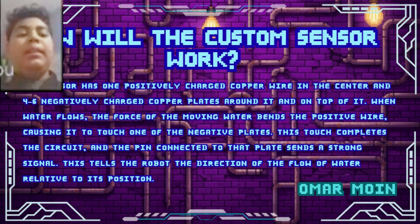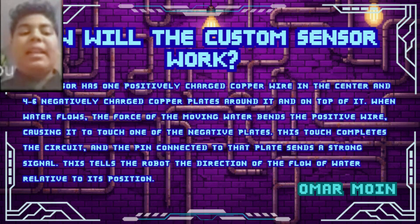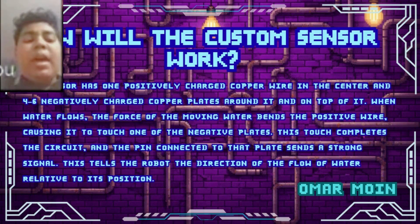How does this help? Our sensor uses a central positive copper wire surrounded by negative plates. As water flows, the wire bends and touches a plate, completing the circuit. This instant signal tells the robot the exact direction of water flow. This data also goes to the MCU, which notes down where the leakage was for further reference.